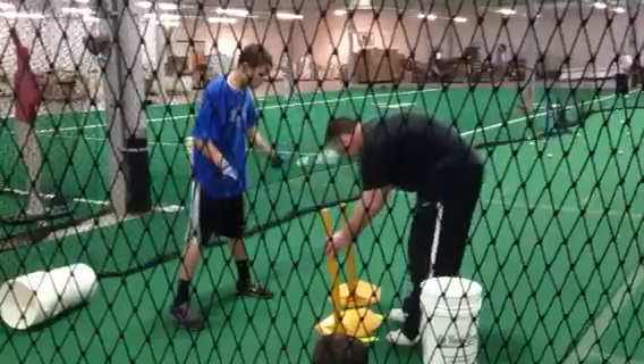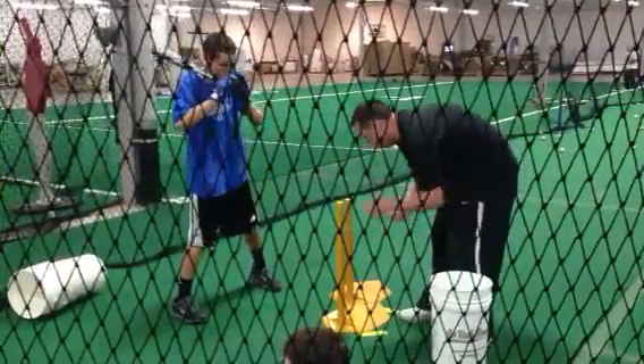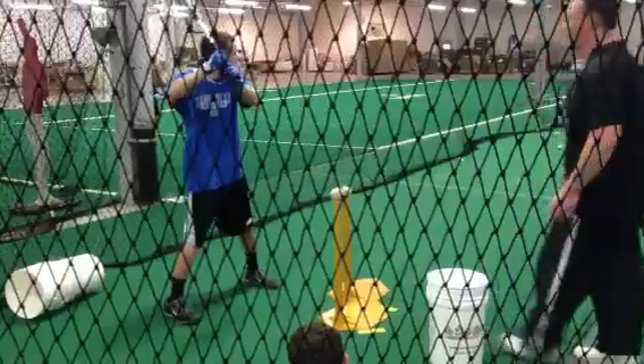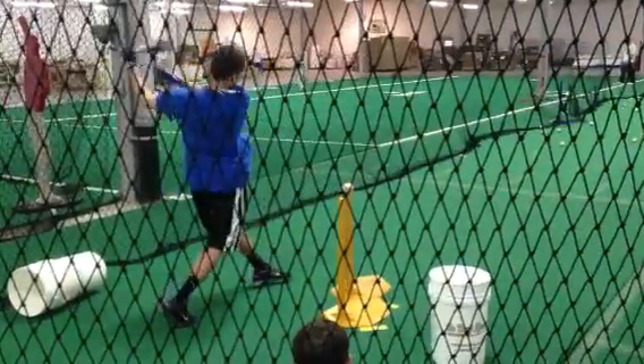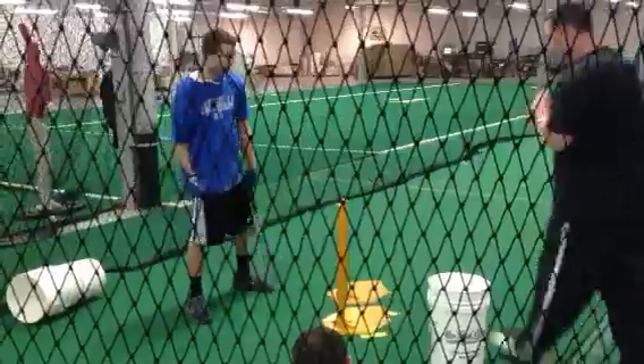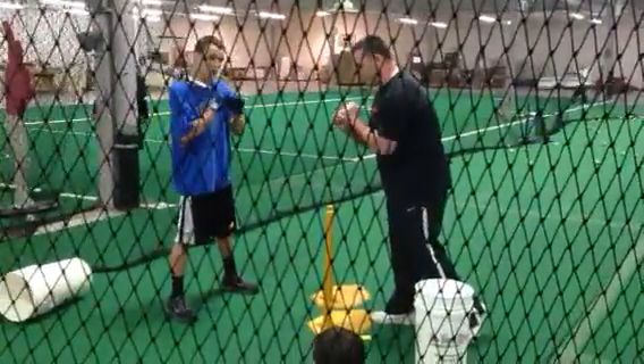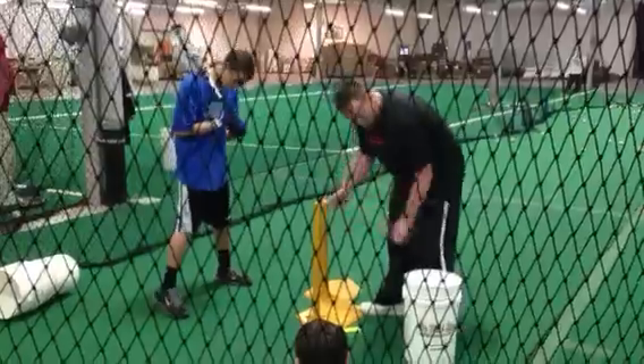One more change. Checking grip, reducing. We'll get that top and wrap, knuckles line. Good feed right there.